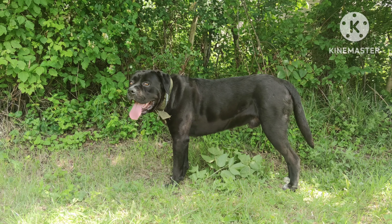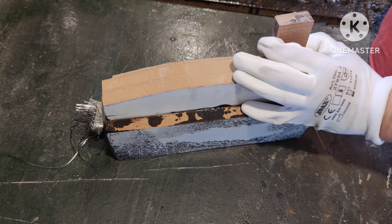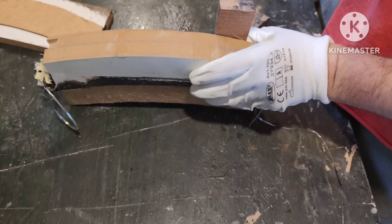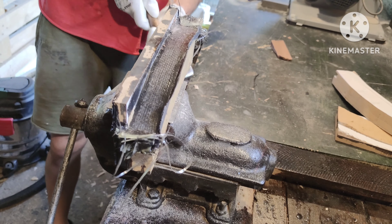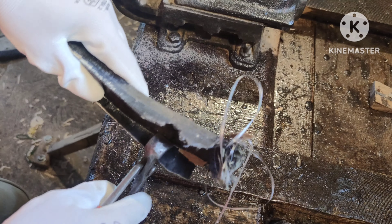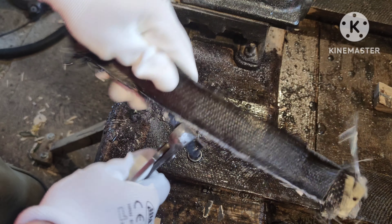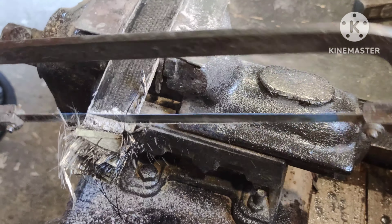Some epoxy requires heat to fully harden, others do not, so be sure to check the manual. Now we can close the mold and apply clamps — be sure to clamp it really tightly. Here you can see the excess resin dripping out of the mold, which is a good sign. All we need now is to let it cure for a few days.